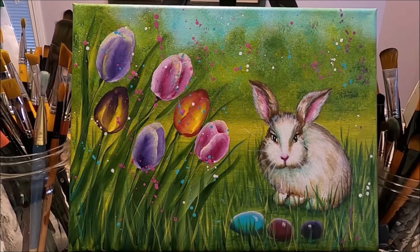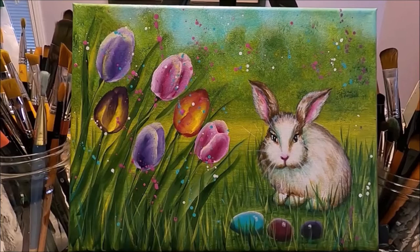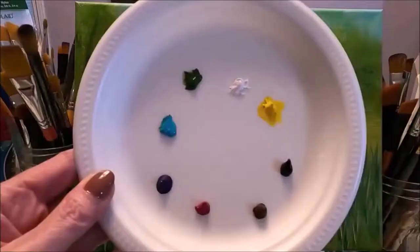Hello my friends and welcome to Paulina Art. Today I'm going to be painting this fun Easter bunny painting. Some of you requested a tutorial on painting tulips for Easter, but I decided to give you the whole Easter scene. This is my own design. I'm going to link my Facebook page where you can download the pattern I created for this painting. If you'd like to see how I created this fun colorful Easter bunny painting, stay with me and let's paint together.